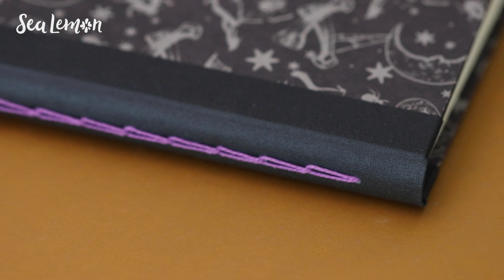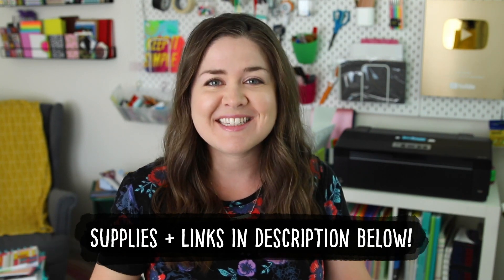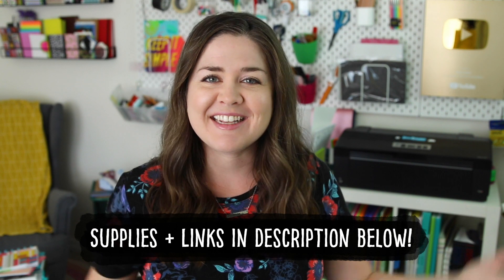I'll give you all the measurements I used on my books, but you can of course adjust those to make your own version. I will put all of the supplies I use and links in the video description below, and let's get into it.